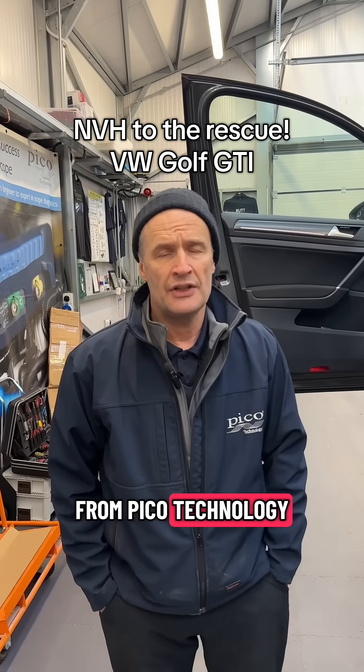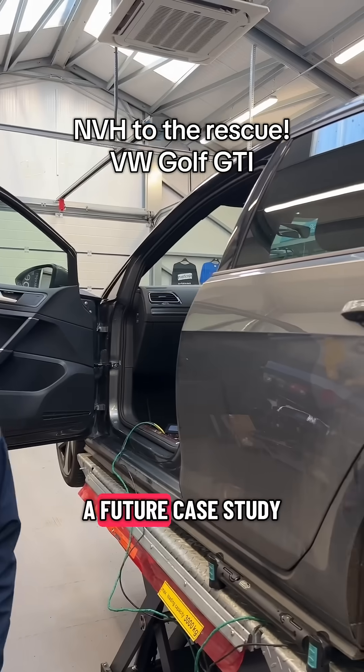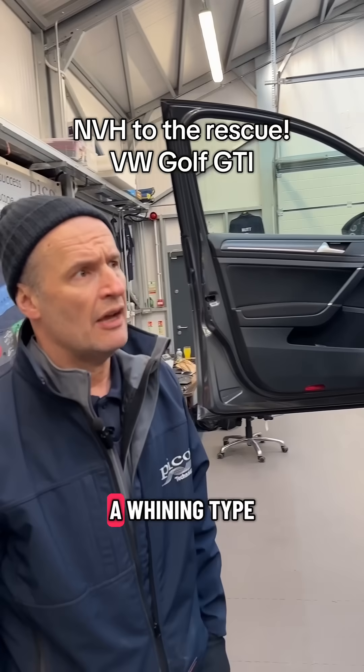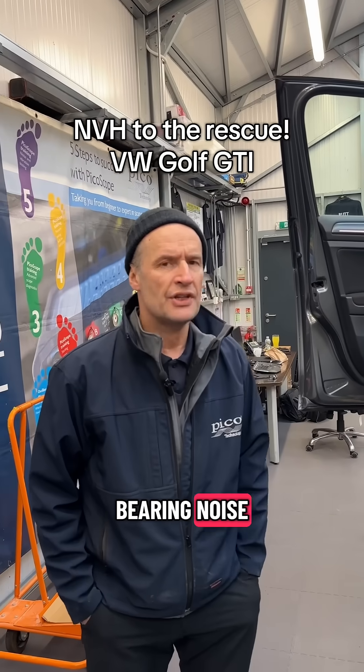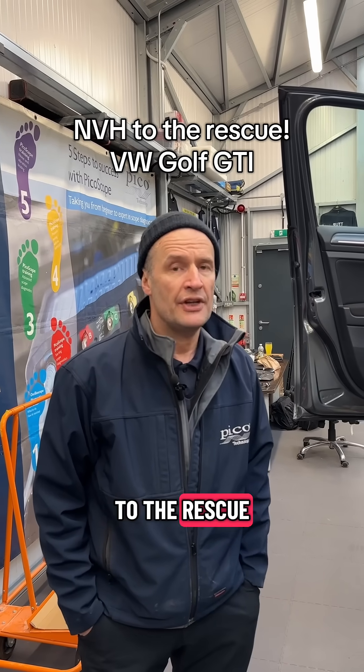Hiya, Steve Smith from Pico Technology. We've got a Volkswagen Golf GTI here with a case study, or a future case study. This has got a whining type bearing noise. Feels like the rear, but we need to be sure. MBH to the rescue — let's see how we get on.